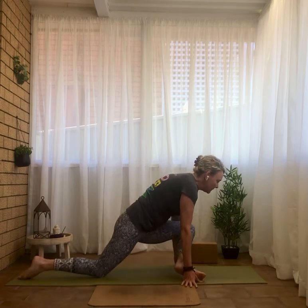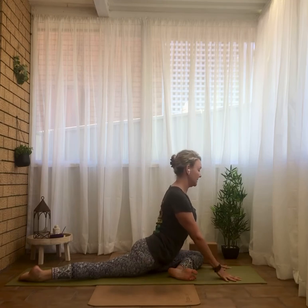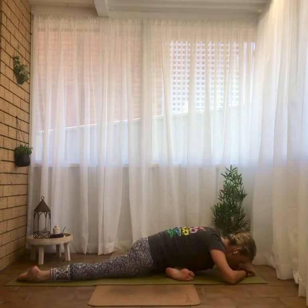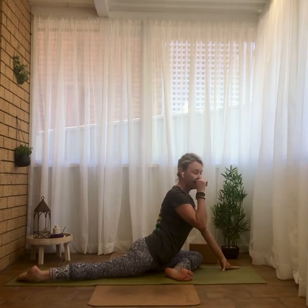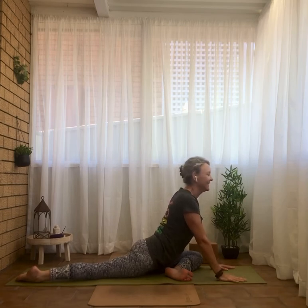Waving long, back thigh rolling under, coming into whichever hand position best works for you. Remember you can come on your back for supine pigeon — left ankle to knee, interlacing the hands under the right hamstring.